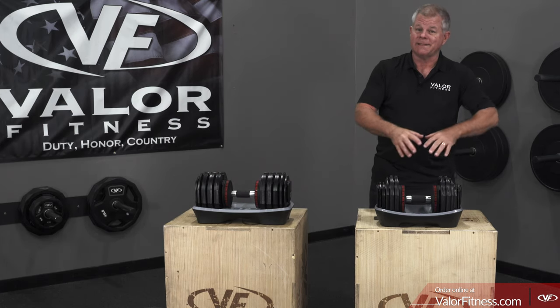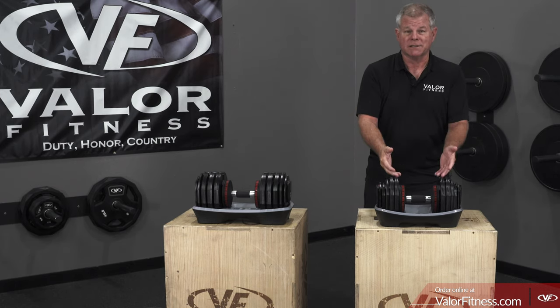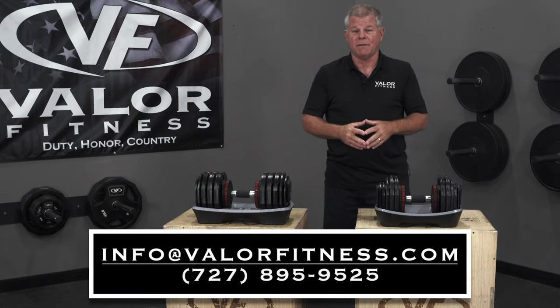For the 55-pound model, you would need 468 pounds of dumbbells to equal its variations. Some people might like the traditional dumbbell setup, and some might like the space savings of the adjustables — that's up to you. Thanks for watching. Any questions? Email info@ValorFitness.com.